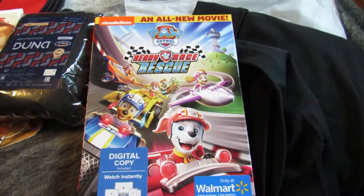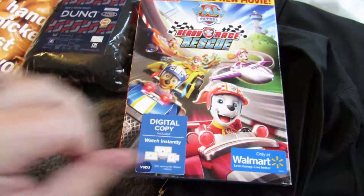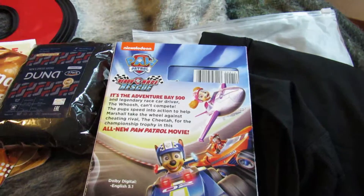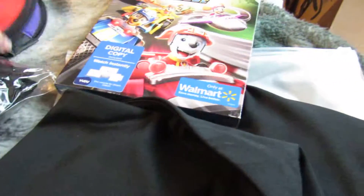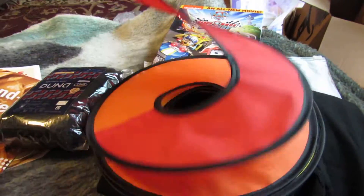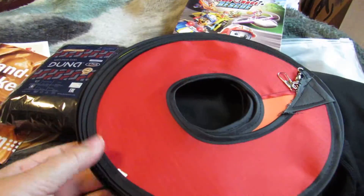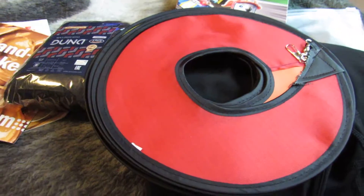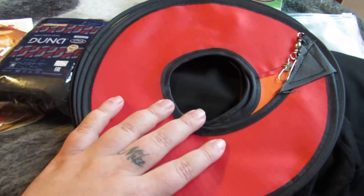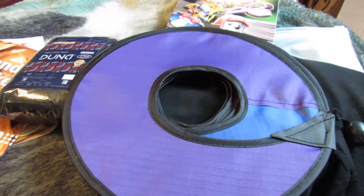It's Paw Patrol: Ready Race Rescue from Nickelodeon, so I got that. Then I ordered this with a discount code that I did post — it's the wind sock. It's really long; I couldn't believe how long it is. I'll probably do a video on this once I get it hung just to show what it looks like. I think I only paid three bucks for this and it shipped very fast.